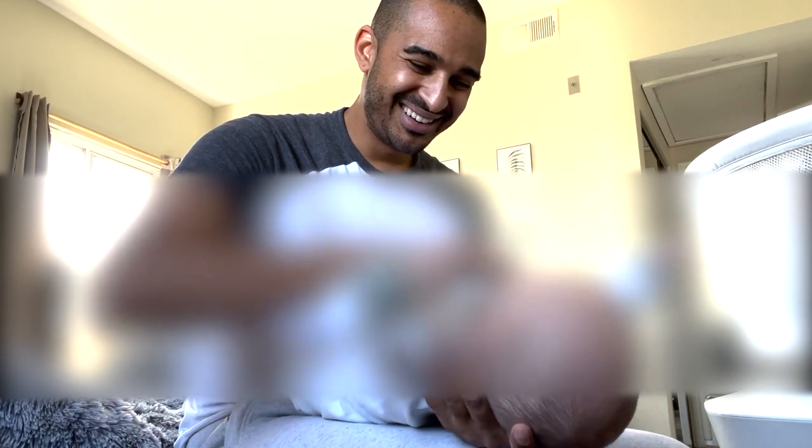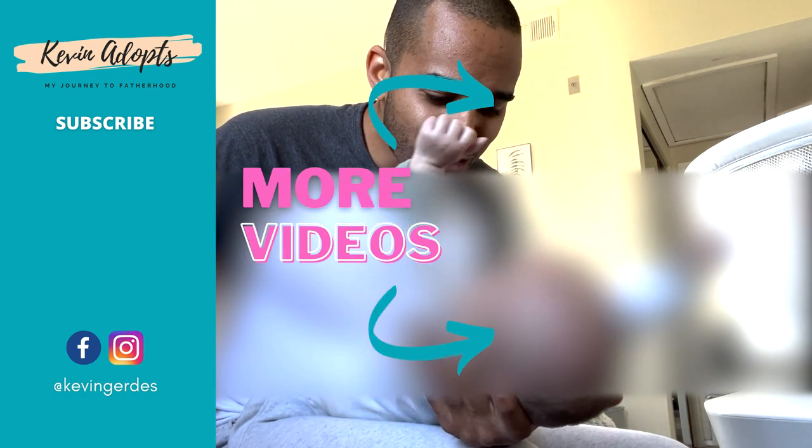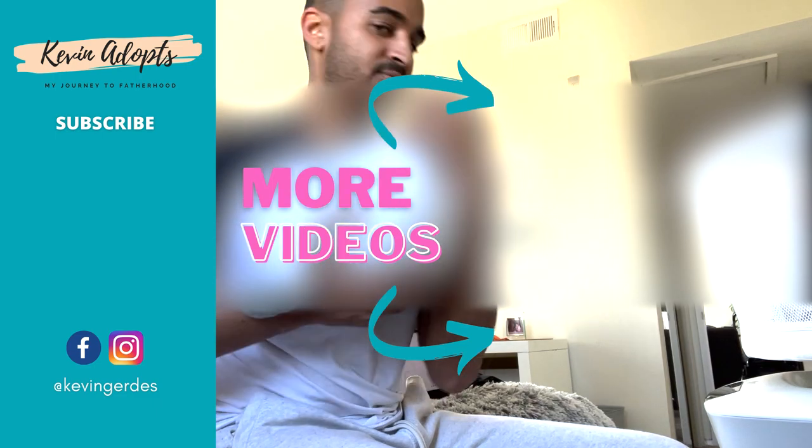I know it wasn't a super long video but I just wanted to show you guys this — look at him, he just loves to stretch! He loves to be tickled too. Anyway, we've got to get ready for this visit. I know it wasn't the longest video but that's okay, sometimes we have short videos. Look at this stretching action here! All right, bye guys.